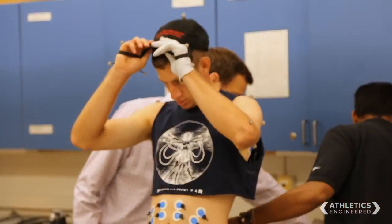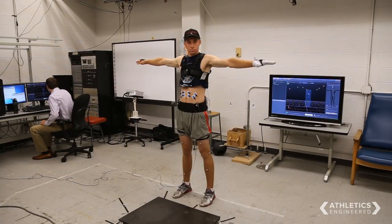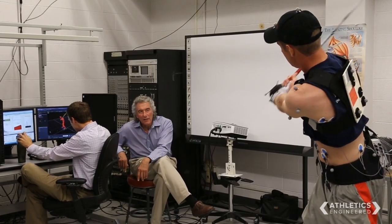So what we're doing here at the Spine Research Institute is trying to understand the relationship between playing the game of golf and what happens mechanically in your spine — how does that lead to back injuries?